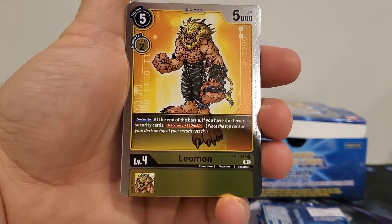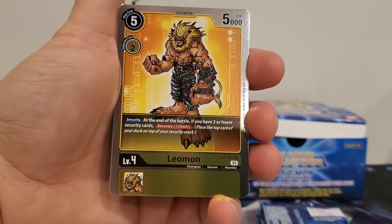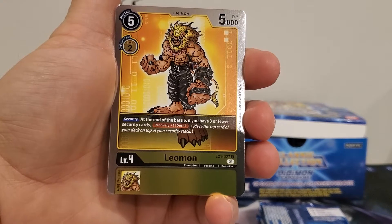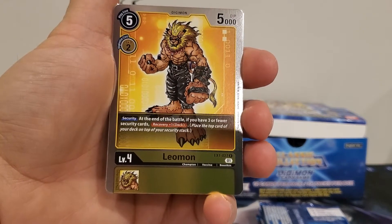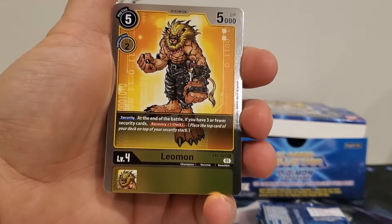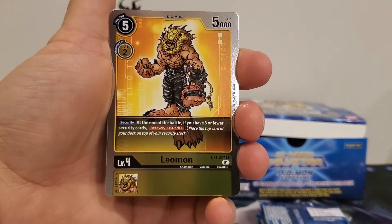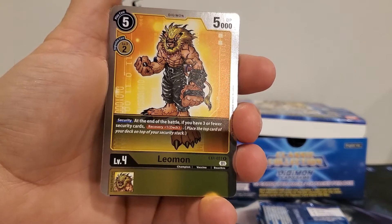Leomon is a five-play cost, two digivolution cost, five thousand DP. He has a security effect where at the end of battle, if you have three or fewer security cards, recover plus one from your deck. No inherited ability. Pretty neat.